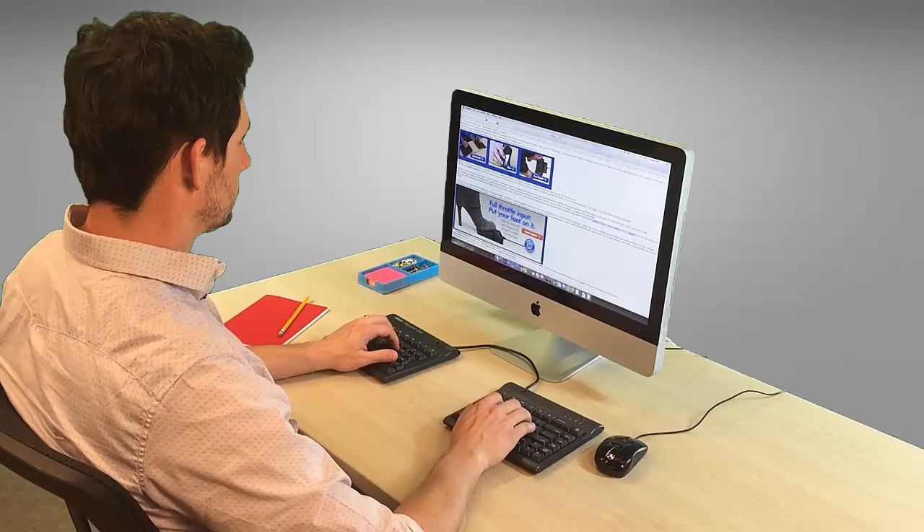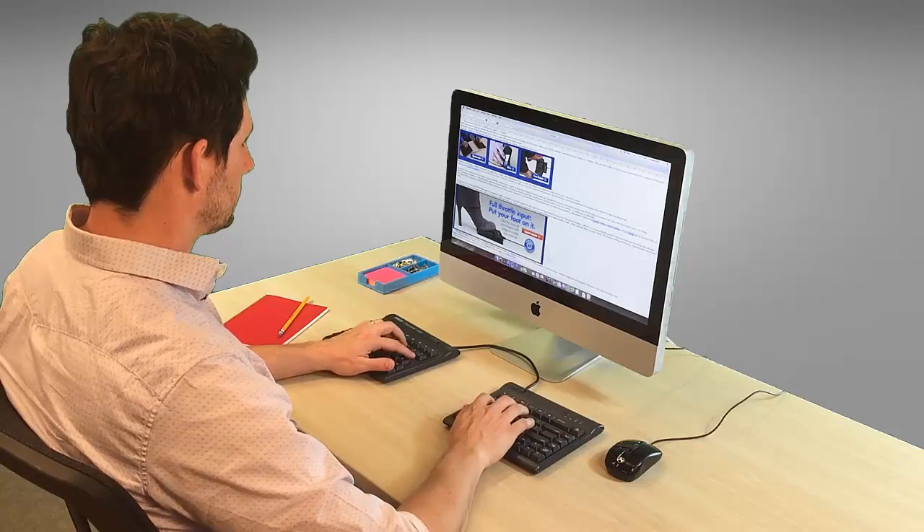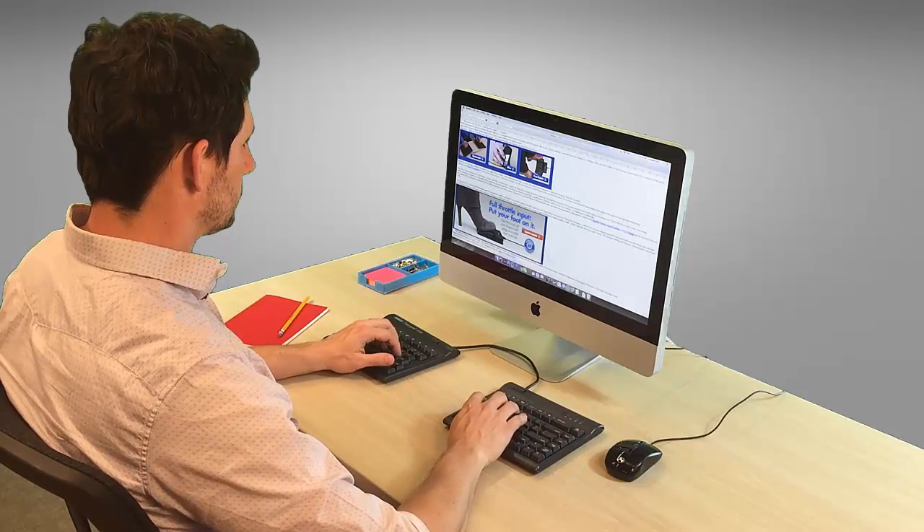You spend all day in front of a keyboard typing, and no matter your profession, you probably repeat the same tasks over and over again.